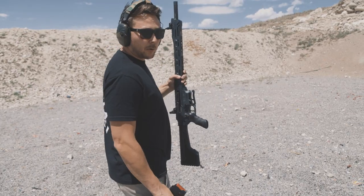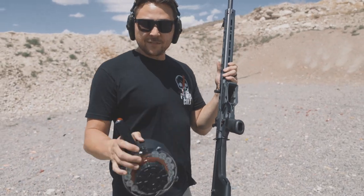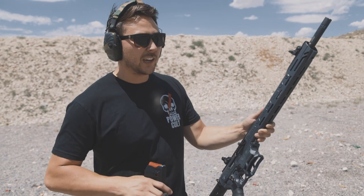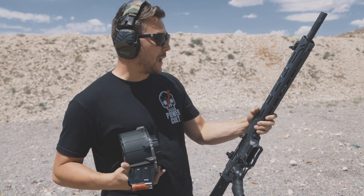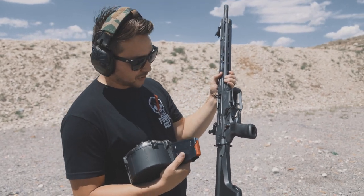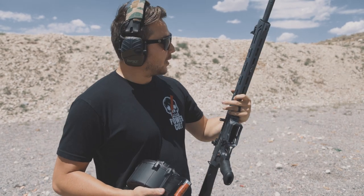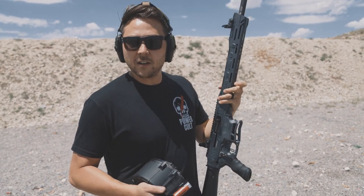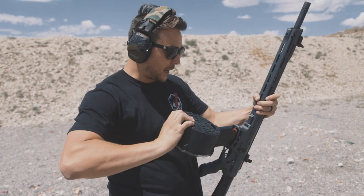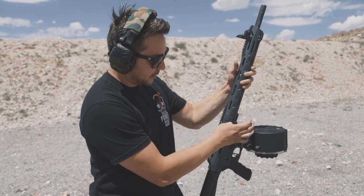I will say I've shot a lot of box magazine-fed shotguns, and this is one of the best-shooting ones I've ever felt. Normally they kick pretty hard; this is very manageable. Like most AR-style shotguns, it comes ambi. This Typhoon F12 is probably my favorite AR-style shotgun I've ever shot. We've got this mag loaded back up — let's see if we can do a real fast mag dump.